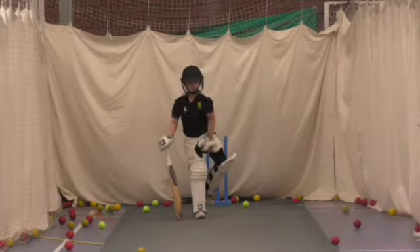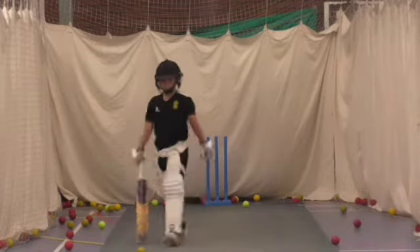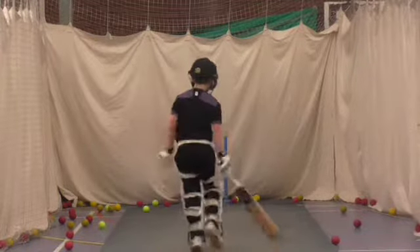Clear those balls for me. Cheers. Last two.